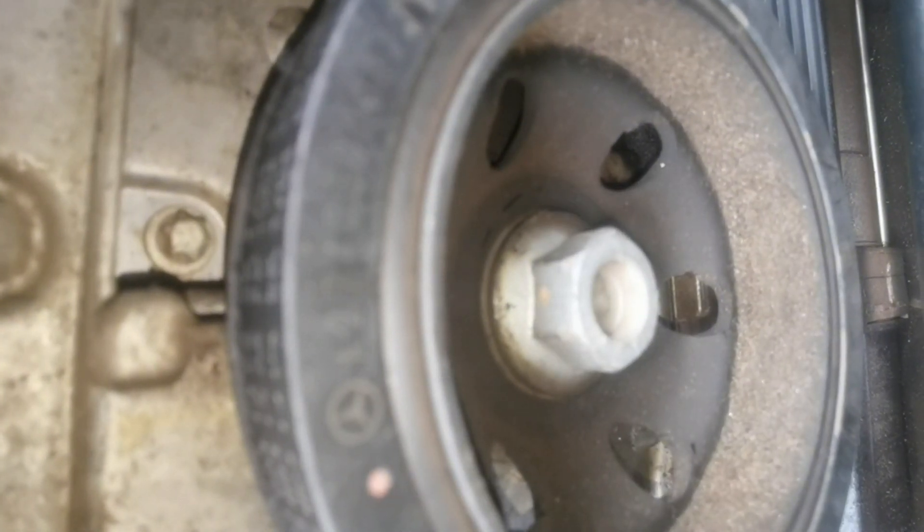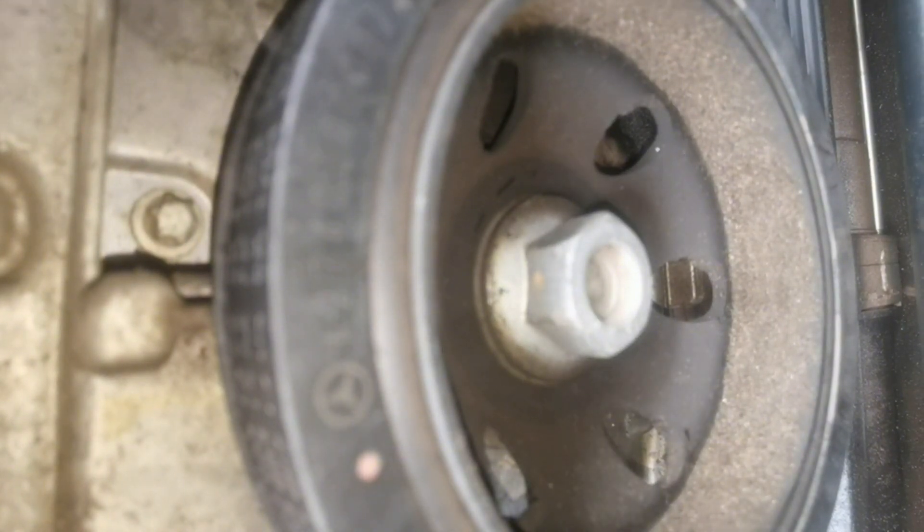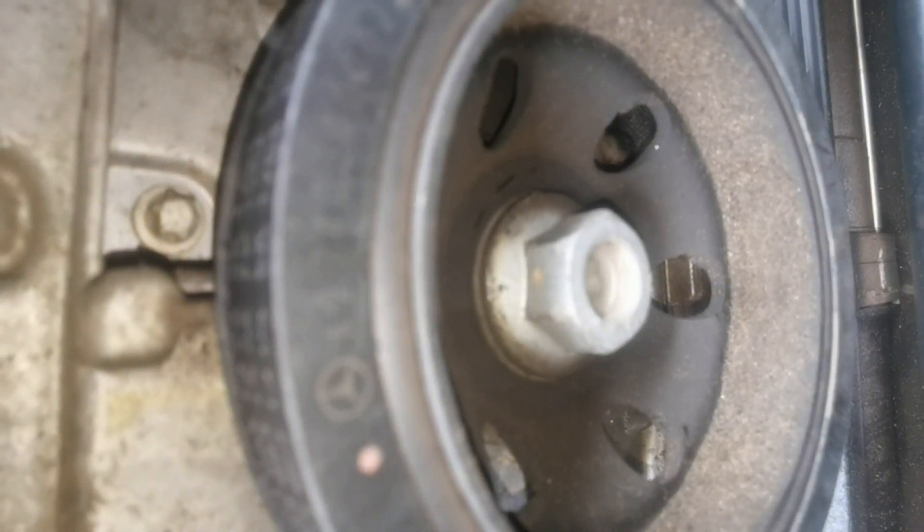We've found our culprit and that shouldn't be bad to fix — it's definitely doable. I'm just gonna get a replacement seal, slap that on, give it a wash, and we should be golden. I thought it was going to be worse — maybe the oil cooler or something. Anyway, I'm happy we found the issue. I'm gonna talk to the client and see what's our way forward, but I'm definitely sure we're going to replace that seal.